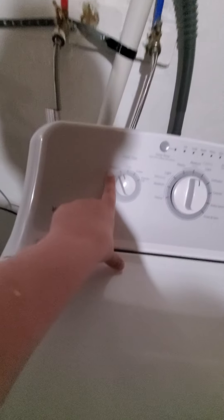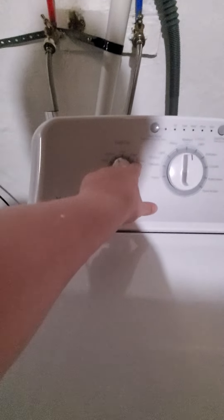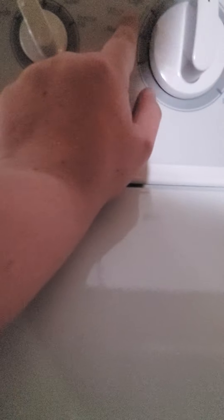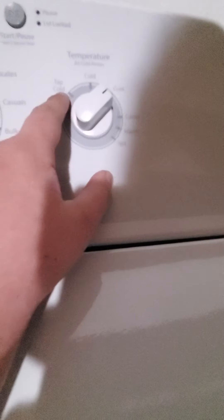Over here we've got the Hotpoint washer - this is a top loader. On the settings you can see small, medium, large, and super for fill size. For fabric settings you've got heavy, medium, and light for whites, and heavy, medium, and light for colors, plus delicates, casuals, and bulky items.